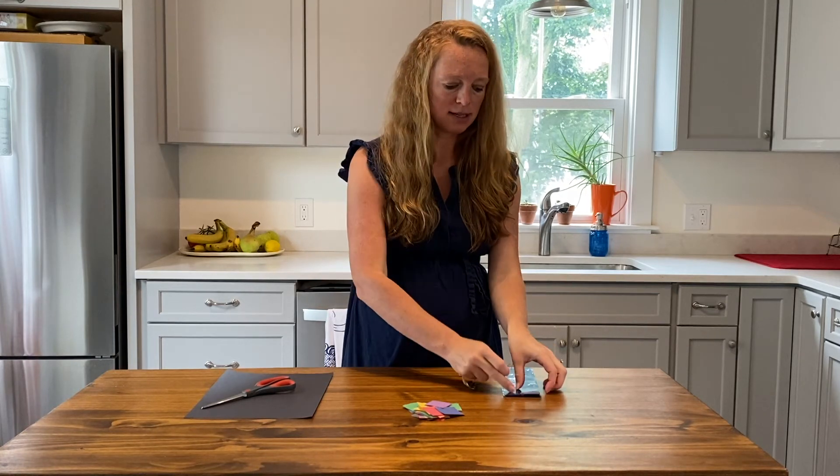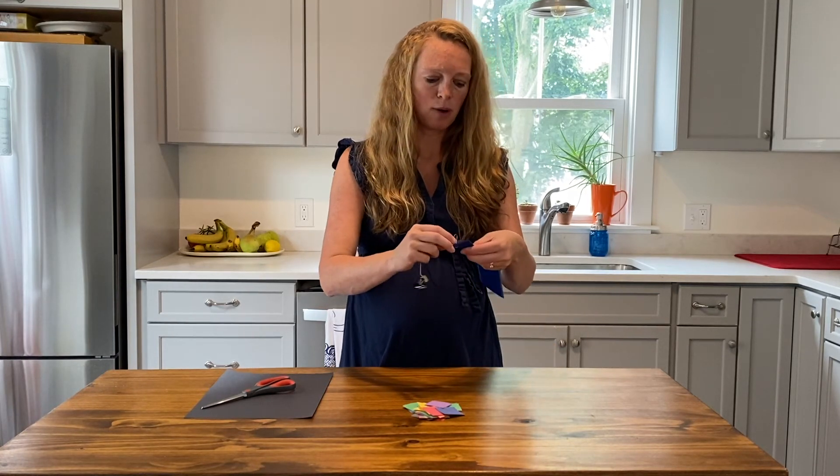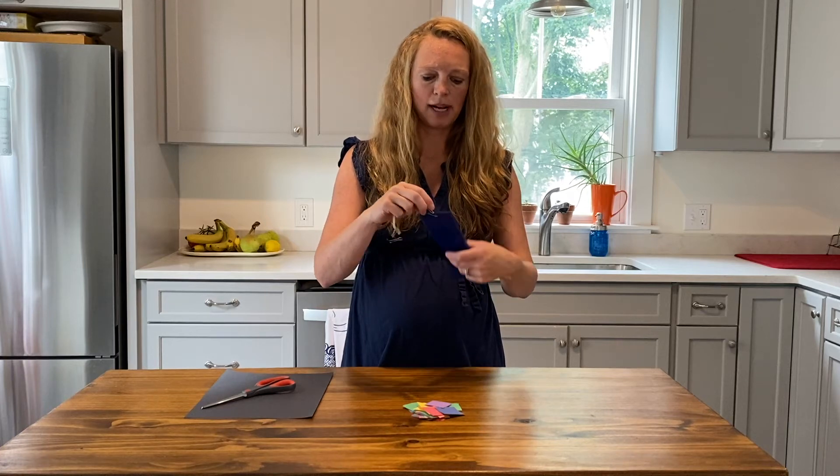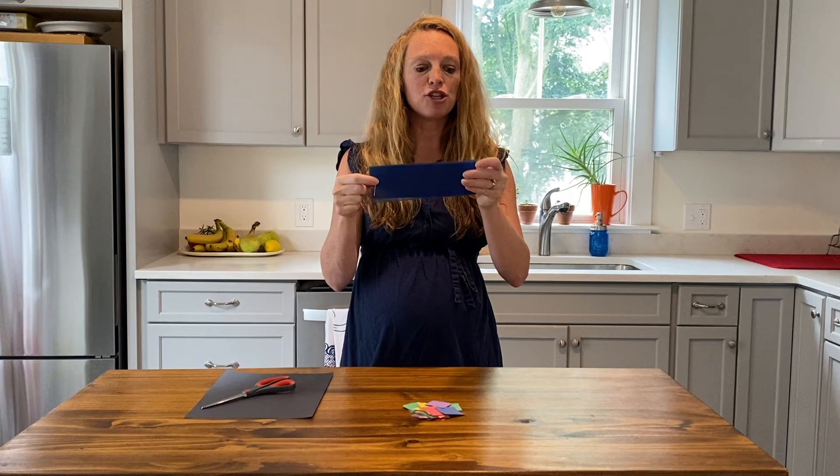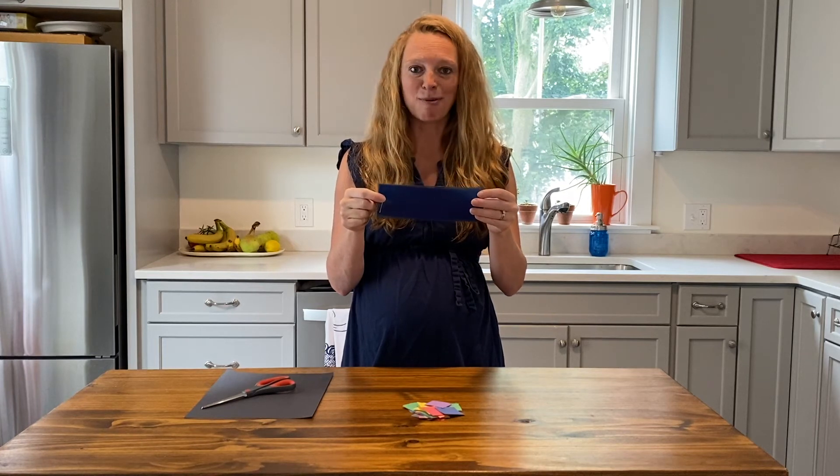With the paper clip end, you are going to put that through all six strips of blue plastic. The binder clip end will hold as many sheets as you need as we are diving through the ocean.